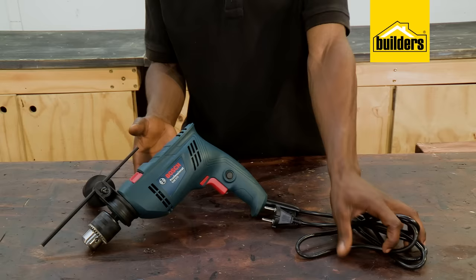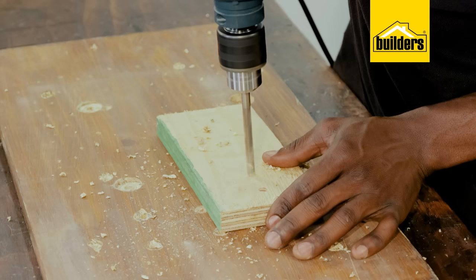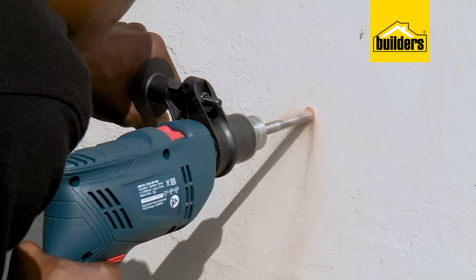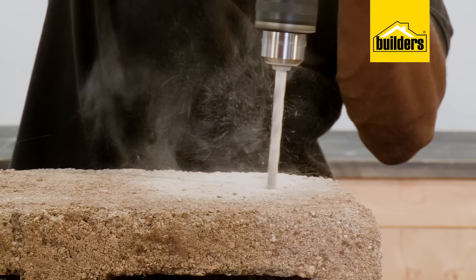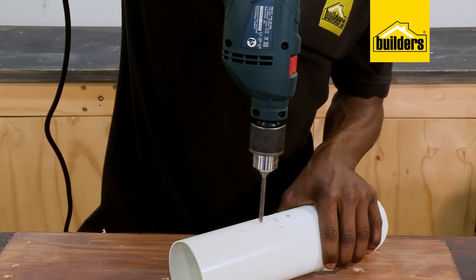This Bosch is an electric drill that can be easily switched between hammer function and non-hammer function. The material you're drilling into will determine which settings you use. Drilling into masonry and concrete requires hammer function to be on, and materials such as steel and wood and plastics,